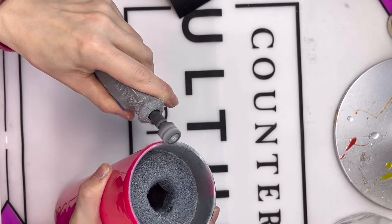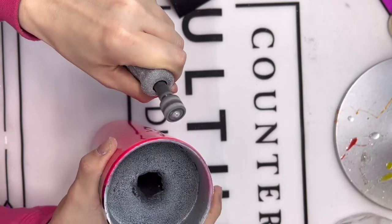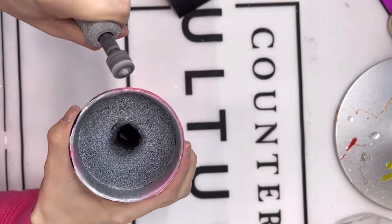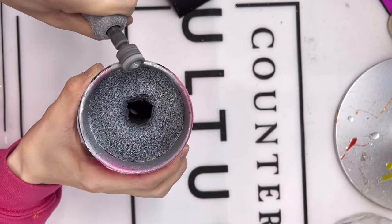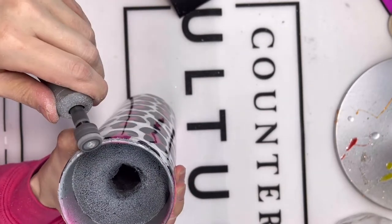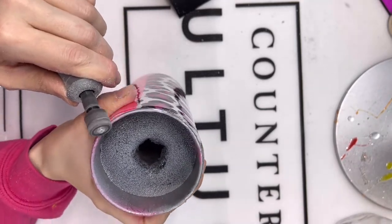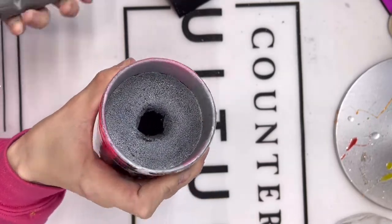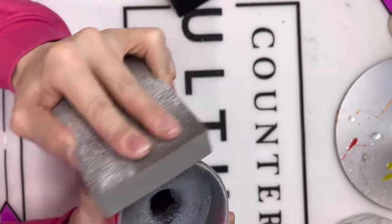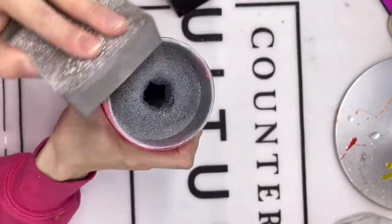Now that the cup is nice and dry, I'm going to clean up the rim and lightly sand anywhere I need to before applying the rest of our decals. To do the rim, I'm going in with my Dremel rotary tool with a 60 grit sanding band. By doing this, we are going to get a nice thin line of stainless steel at the top of the cup exposed so we can create a nice solid seal. Just make sure you go very slowly with a steady hand so you don't accidentally nick down into your epoxy. After that step, I'm going to wash the cup with water and some Dawn dish soap and make sure it's fully dry.